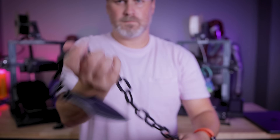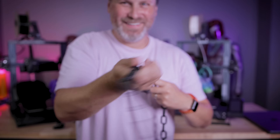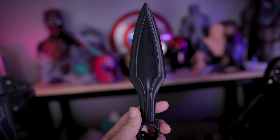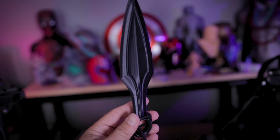It's all print-in-place, no supports needed. I used a brim so I ended up having to do a little bit more cleanup than I wanted to. I might attempt printing this without a brim and slowing it down — I think it was only like a four or five hour print. The print itself looks really good.